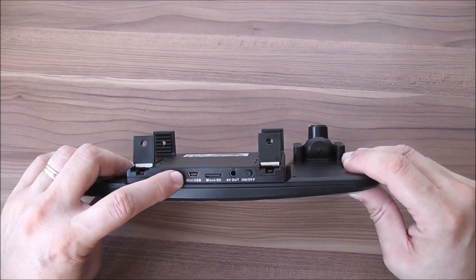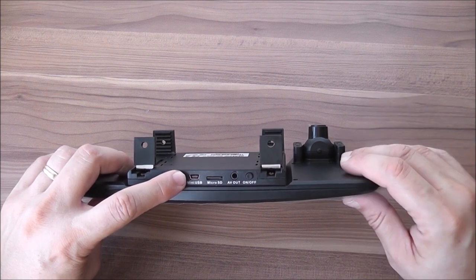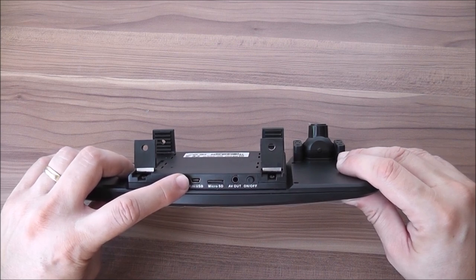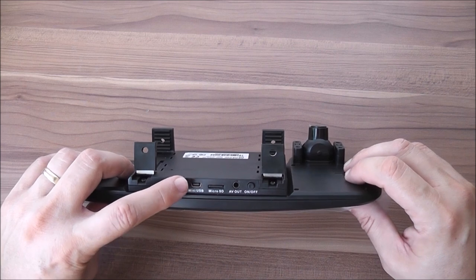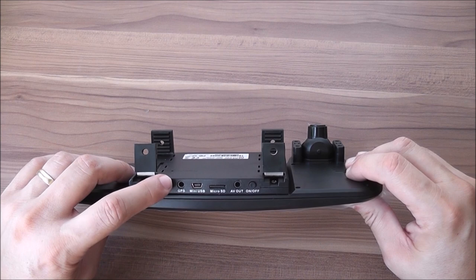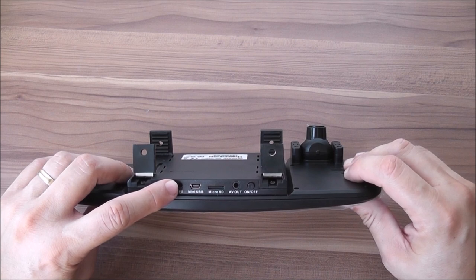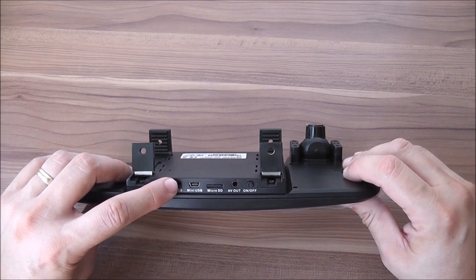There's a mini-USB plug here — the charging plug for when driving the car. It also doubles as data transfer, so when you plug in a regular USB cable and hook it up to your computer, you'll be able to transfer files. The dashcam acts as a mass storage unit. By the way, the video recordings are in MOV format, which is Apple's QuickTime file type, but you can easily play it with Windows players such as VLC or most any player on the market.